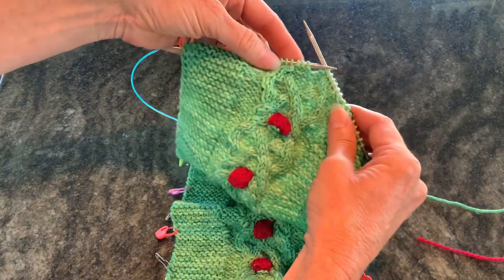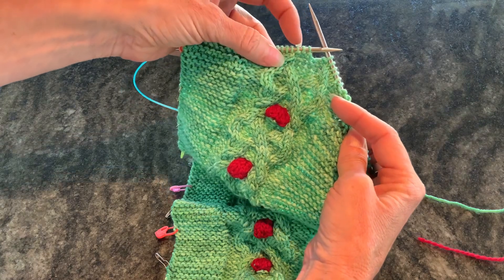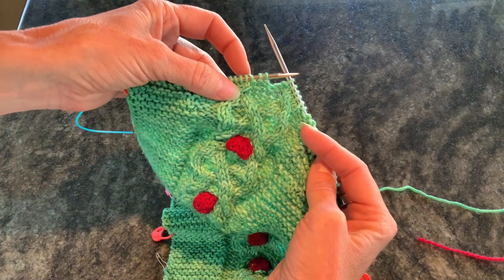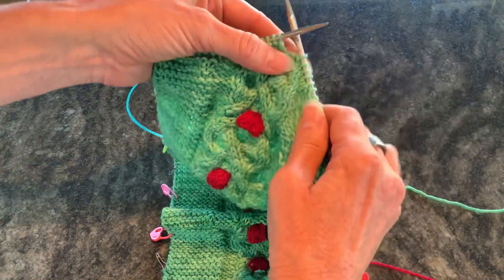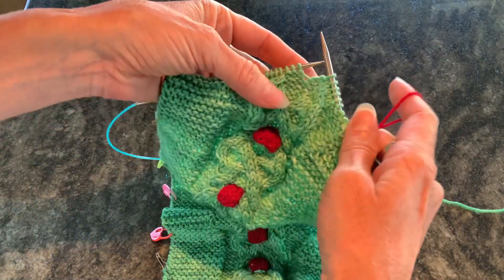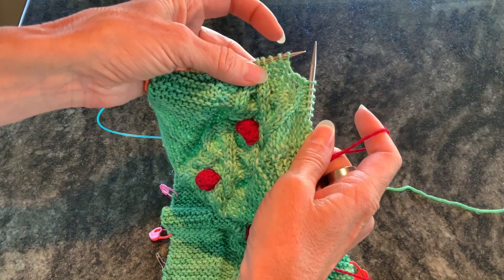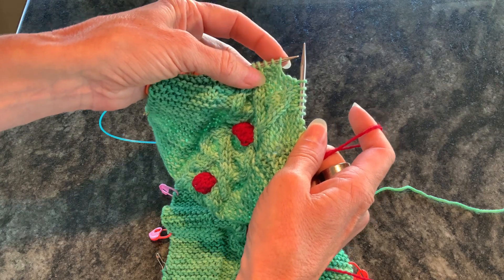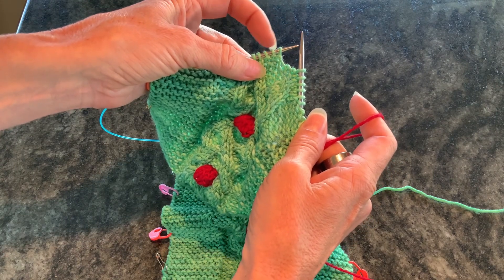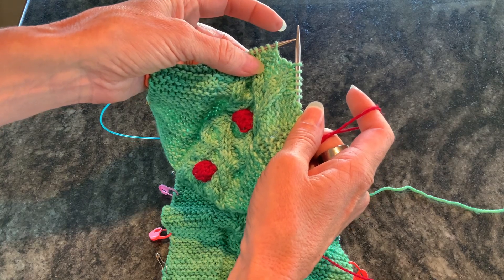Let's get started. I've got to the row where I need to put the bobble in, and it's going to be worked over the next two stitches. So we're going to pick up the contrast color, which in this case is red because we're kind of Christmassy here. The first thing you're going to do is knit one, yarn over, knit one, yarn over, knit one in each of these two stitches — you're going to end up with five loops for each stitch.